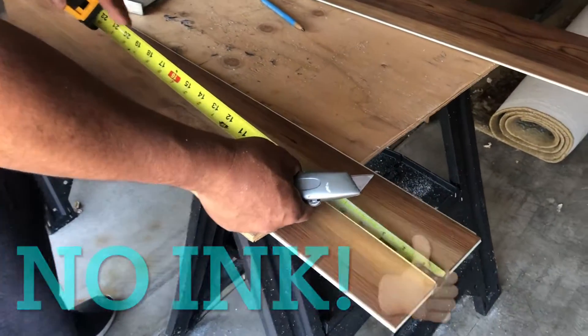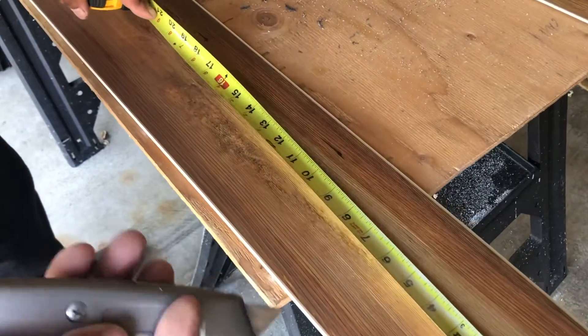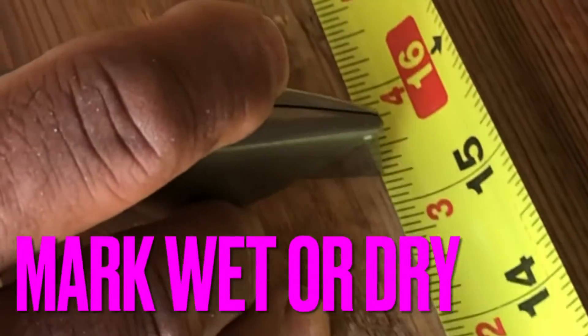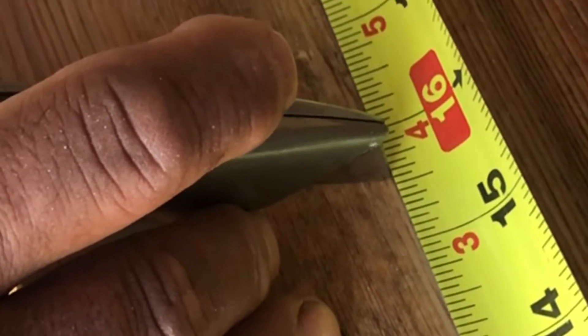The easiest way to get a nice accurate measurement is to not use a pen at all, but actually to use your razor blade or your precision blade. We're going to do 15 and 9/16. Just put your blade right there and press it in just a little bit.